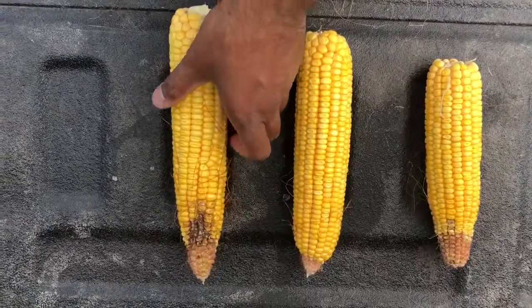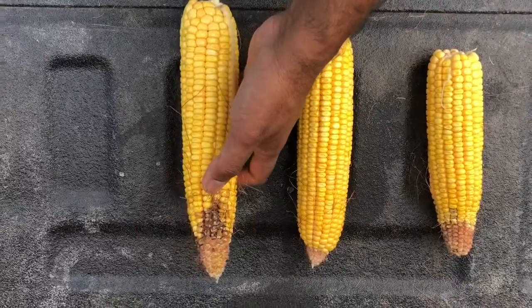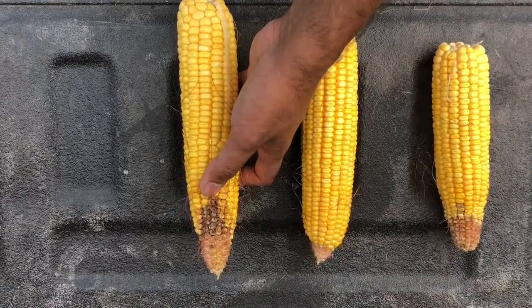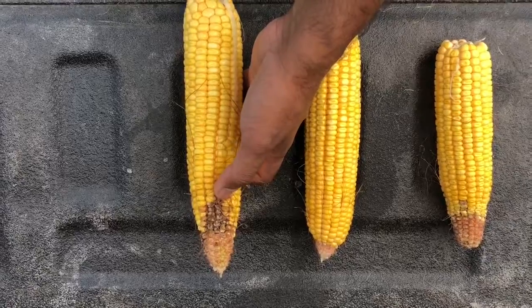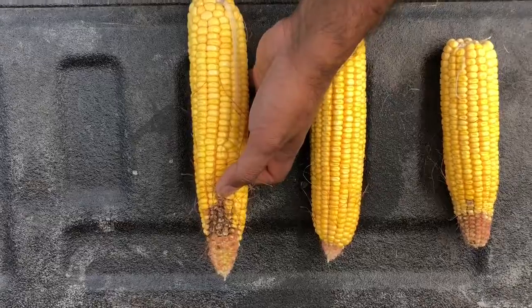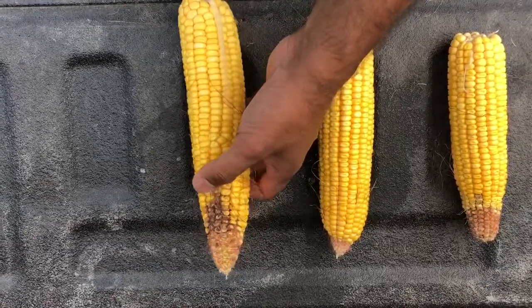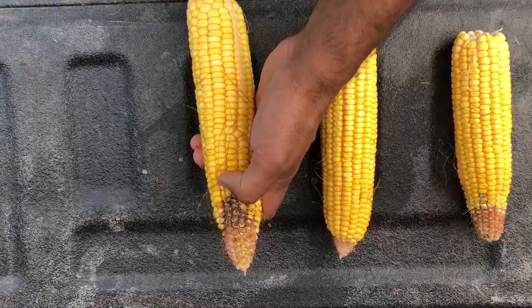On the right I have DKC 4856, where the husk is definitely not covering the ear completely and is actually leaving almost half to one inch of tip sticking out of the ear. You can see a lot of mold developing and the burrs are damaging it — there is some burr damage here.